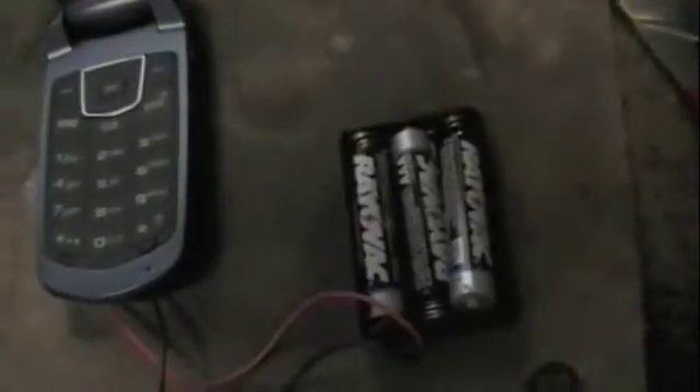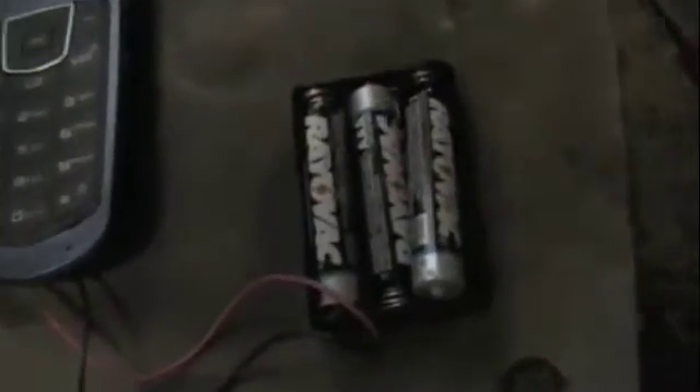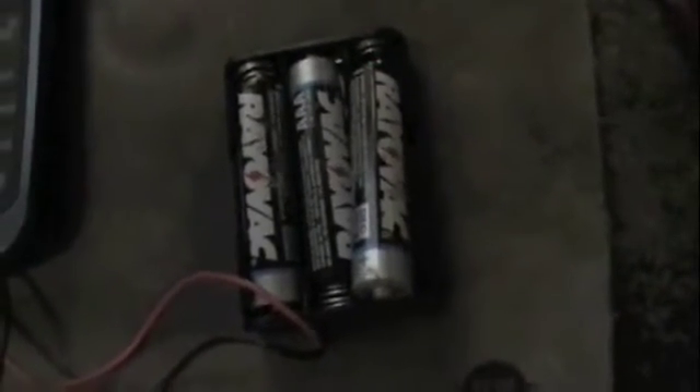Emergency cell phone power. This phone is being powered completely by three AAA batteries — not being recharged, but actually being powered.